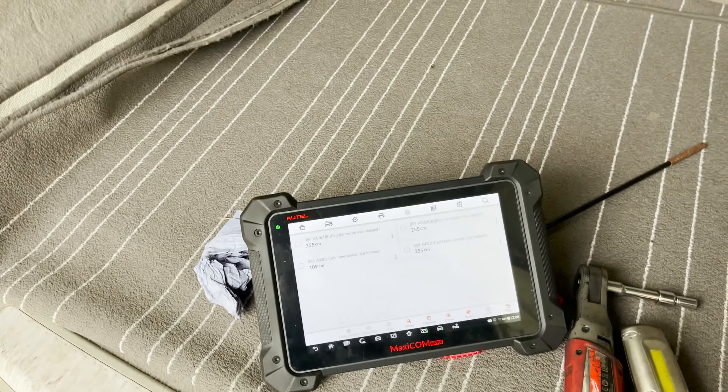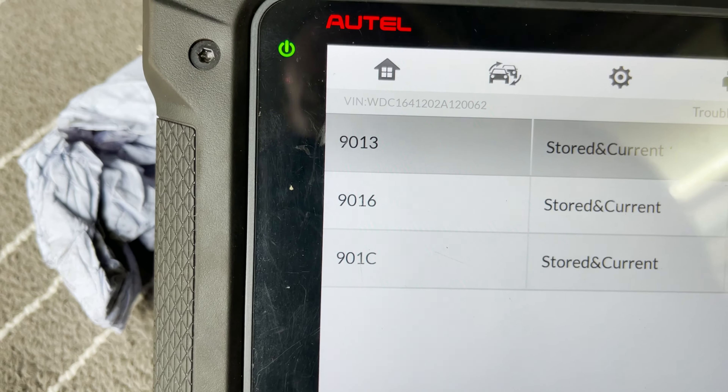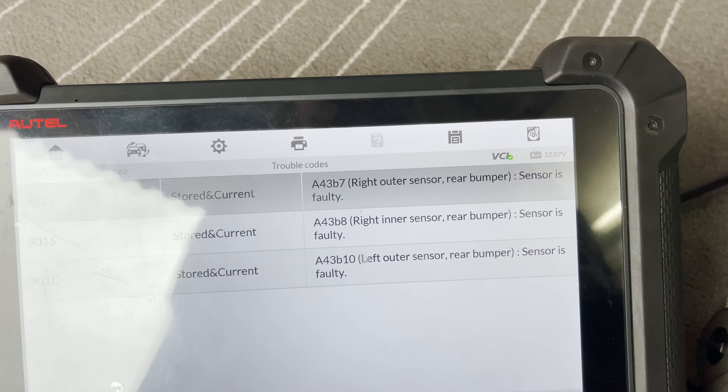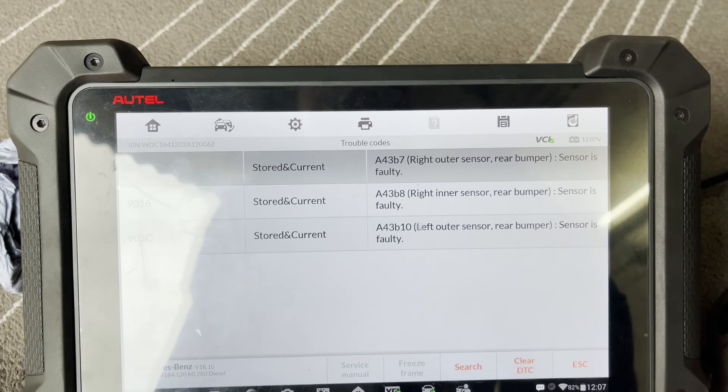It's pretty clear that we have a fault. Going back to the fault codes — 1913, 1916, 901C. The sensor is faulty. It doesn't complain about any open circuits or wiring problems — sensor is faulty. I believe these sensors have three wires going to them: power, ground, and a LIN bus signal. I'm planning to visually inspect everything and perhaps do a quick swap test instead of getting the scope out.